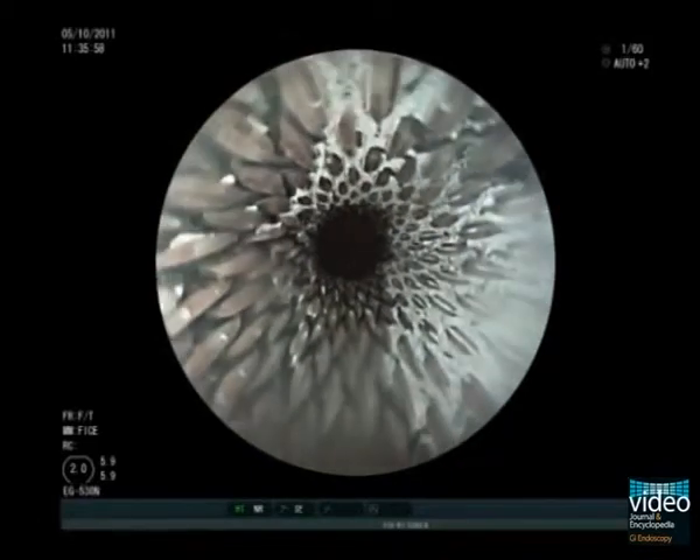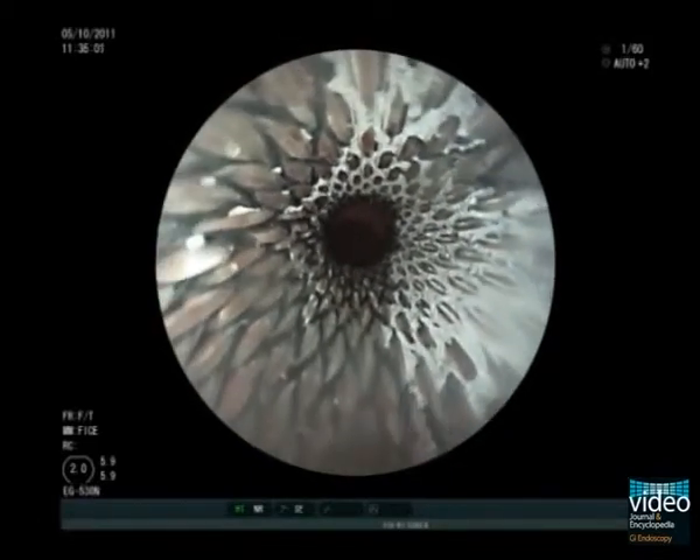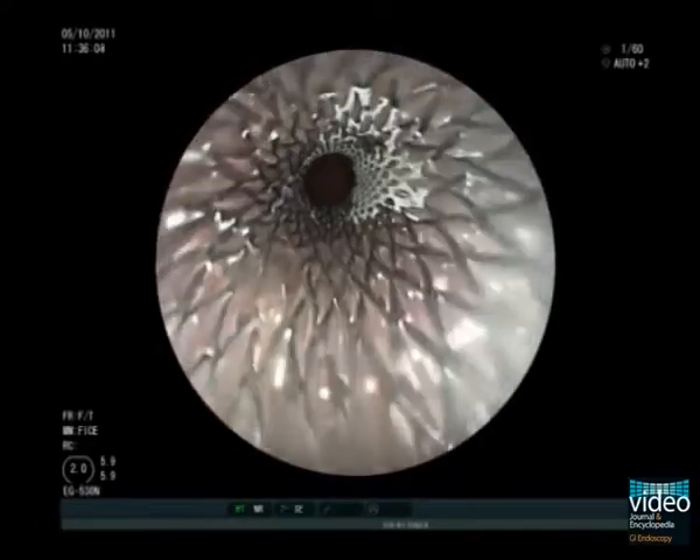Usually with an ultra-slim endoscope, it is possible to pass through the just inserted stent without the danger of stent dislocation.